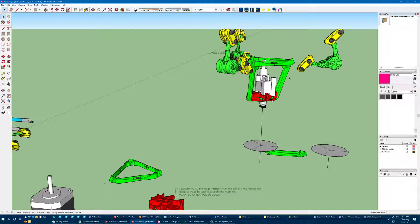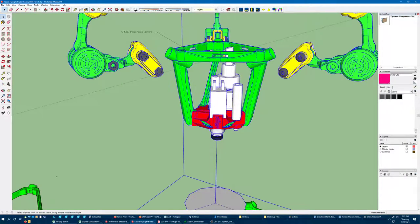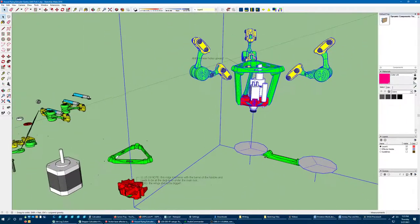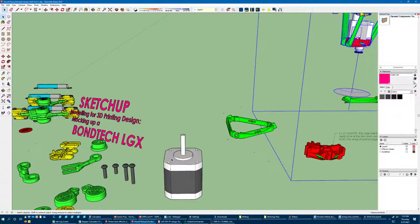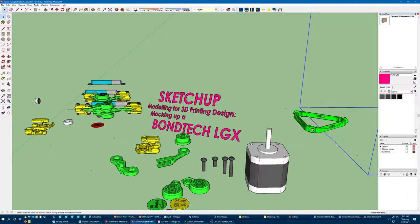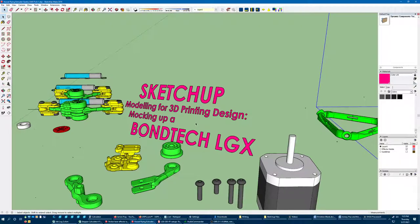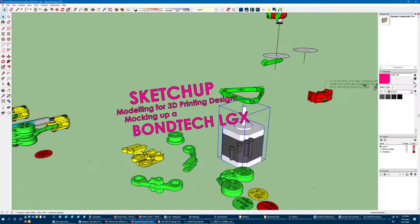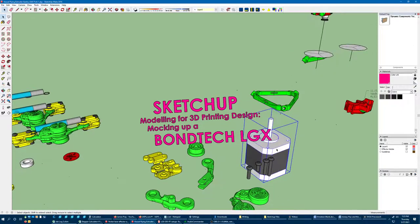I've got the really complicated parts of the design already settled, but I need to design a new central portion that will hold this extruder. The trouble is I don't have a model of one, but what I do have are technical drawings. Because I'm a SketchUp user, I can't import the step files so handily provided by Bontech. But I thought this would be a good opportunity to show my modeling workflow for a real-world component — the process I follow to make vitamins like a stepper motor, all the hardware I like to incorporate into my designs.